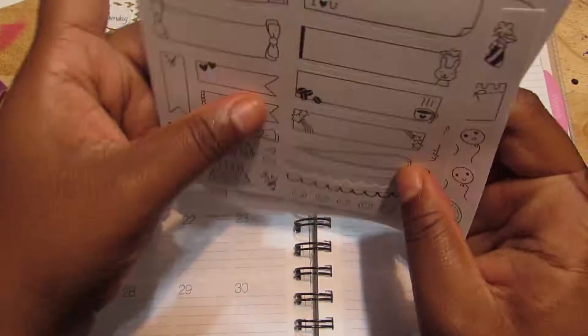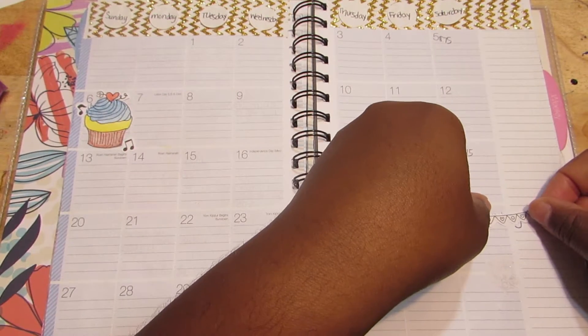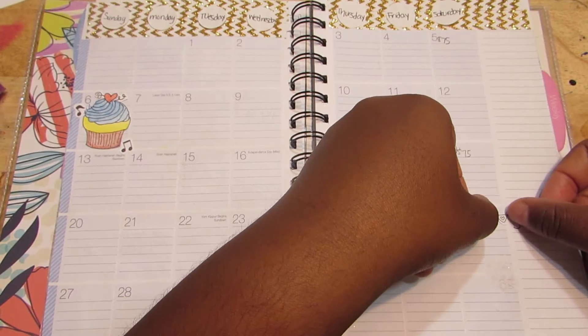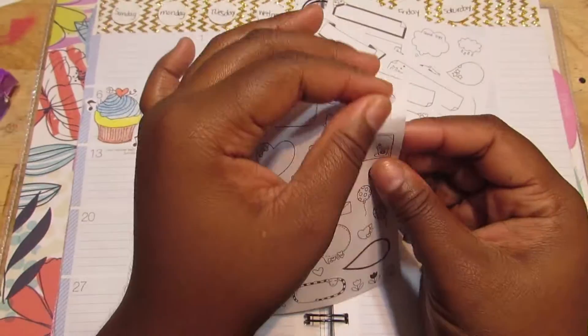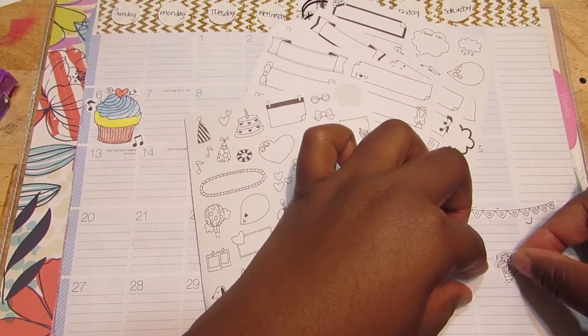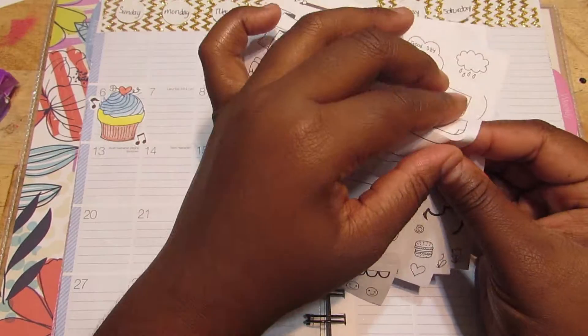So I went ahead and put this banner there because I wrote on the planner last month so I wouldn't forget anything, and I wanted to cover it up because it wasn't cute. So I added this little thing here that looks like flowers. I don't like it now that I've seen it, but it's okay.